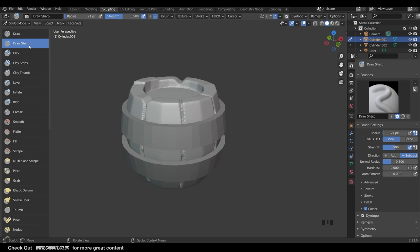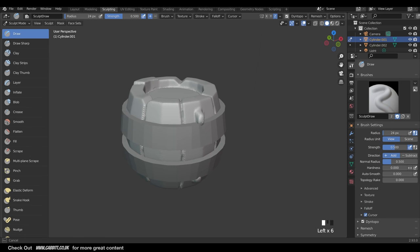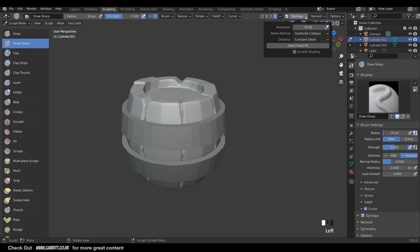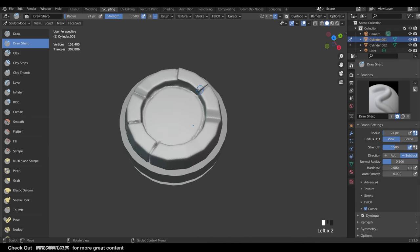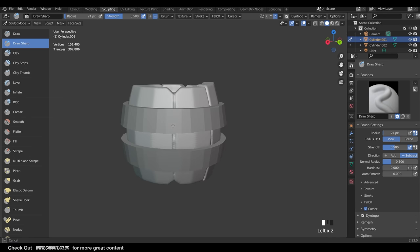The Draw Sharp brush doesn't actually utilize Dyn Topo, but the Draw brush does - it adds mesh to your object. I'll go back to Draw Sharp, change Dyn Topo to 50 and do a Detailed Flood Fill. I'll also go to Overlays and tick Statistics so you can see how many faces the mesh has. 300,000 is actually quite low - we'll see how we get on. I'll do a few more lines, just creating a simple outline shape at the moment.